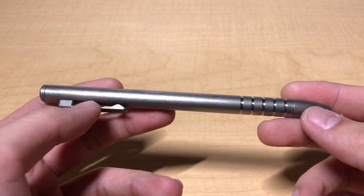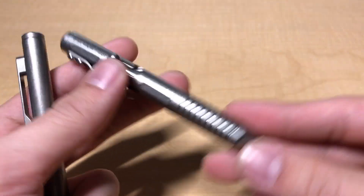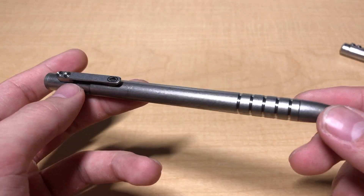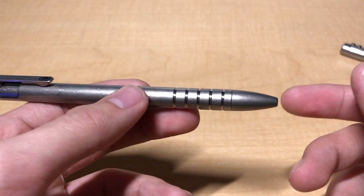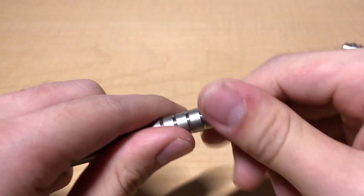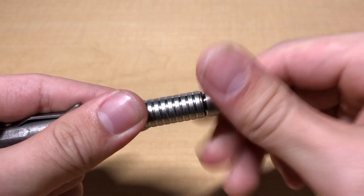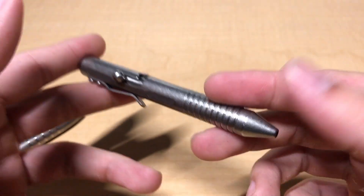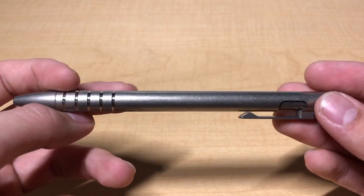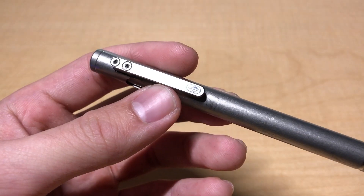I also have some reservations about quality control. The build quality is acceptable, but not on par with something like the Felhulter TIE bolt. Quality is something you can feel in hand, and this checks most of the boxes. A good indication is the threads — because titanium is a galling metal, thread quality says a lot. The threads on this pen are slightly gritty compared to the Felhulter, which has whisper-smooth, flawless threads. The laser engraved logo on the clip is also not perfectly centered, which is an aesthetic issue I'd like to see rectified.